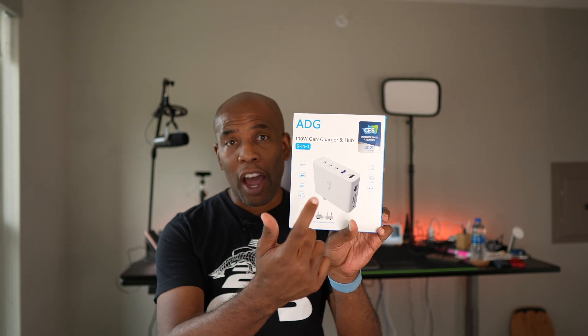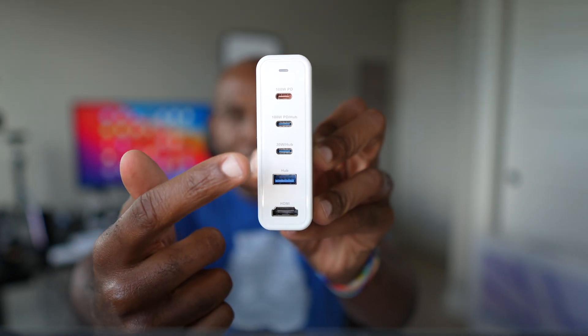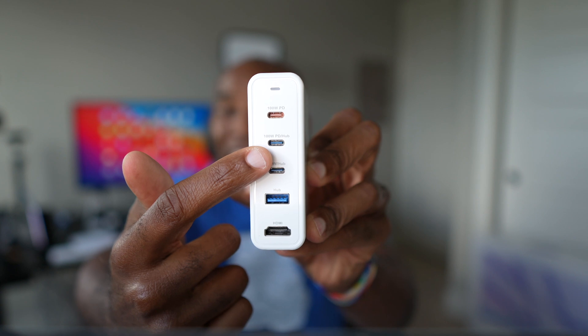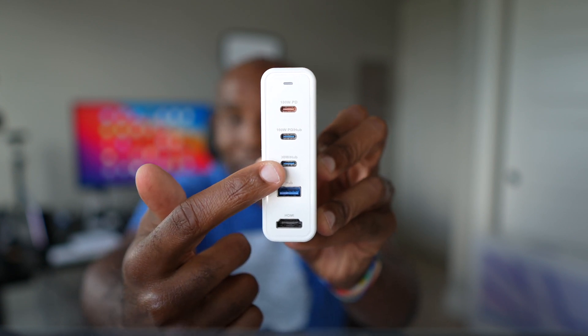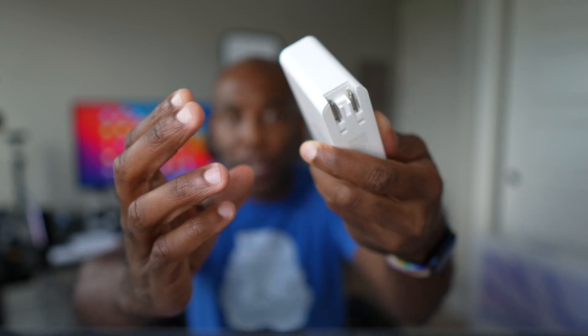Honestly, I haven't talked about gadgets in quite a while, but I'm compelled about this one because this is a 100 watt GAN charger and hub. Let's look at these ports. So you have a 100 watt power delivery, 100 watt power delivery hub, 30 watt hub, USB-A, and you have HDMI 2.0.